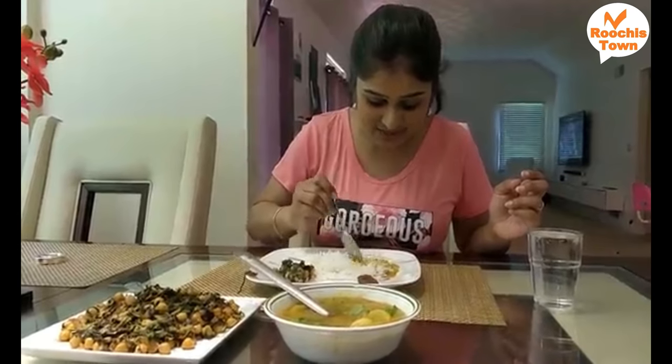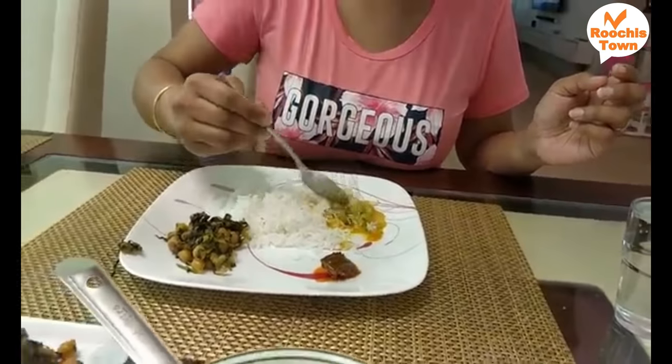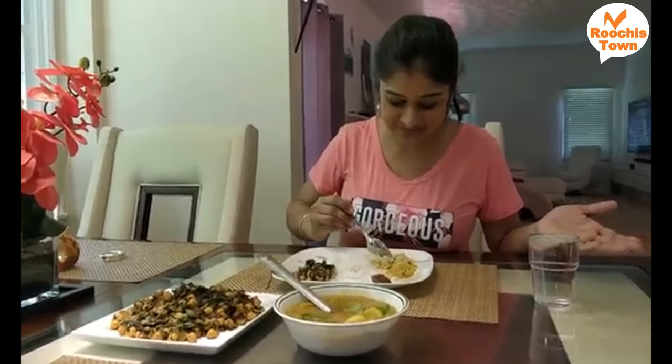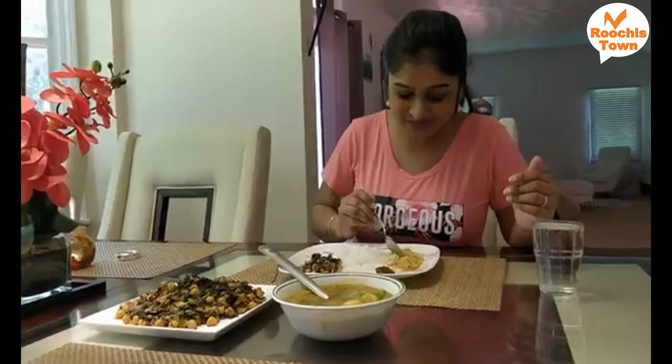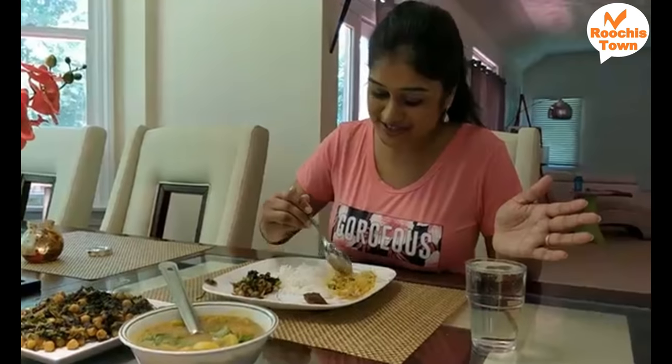Let's check out the sambar. You can see the radish is nice and tender — it's cooked so well. It feels so happy actually to eat something that you have grown at home, which is organic, no chemicals, something that you watered every day, and there it is in a plate — right from the garden into your kitchen and on the plate. Not frozen, not refrigerated — directly from the home garden.